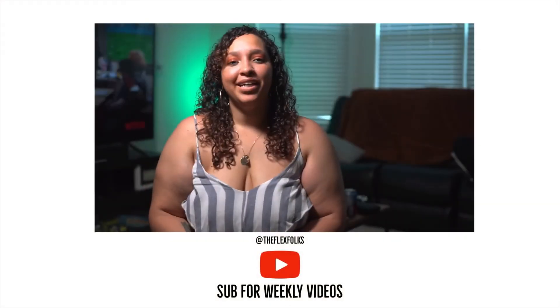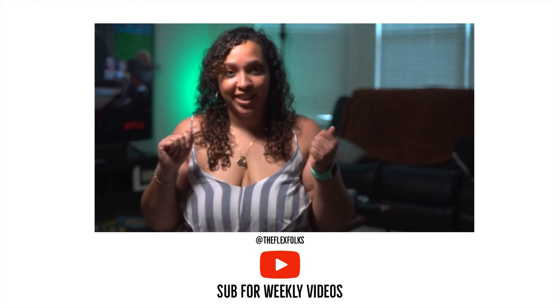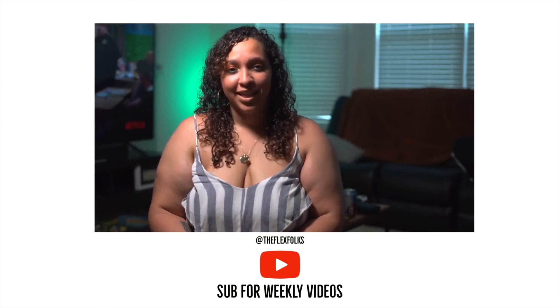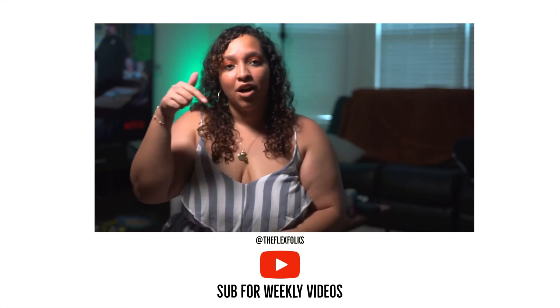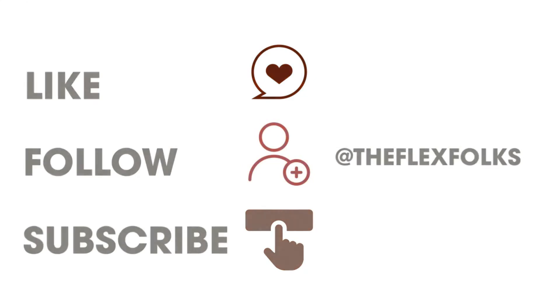Hey folks, Becca here. I am not one of the cooks on this channel, but I am our professional eater. I hope you enjoyed this video today, and if you did, please hit the like button and subscribe. All important links are listed down below. Oh, and remember — please wash your hands. See you next time.